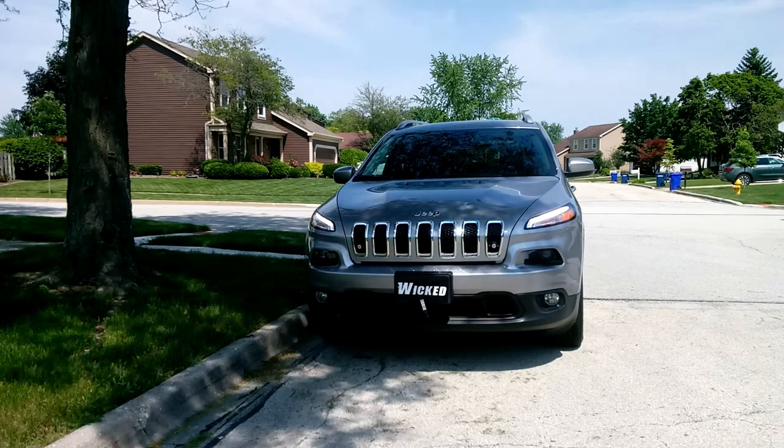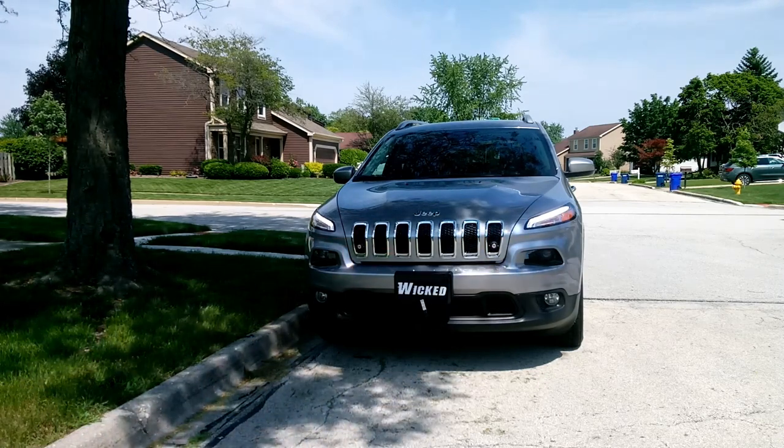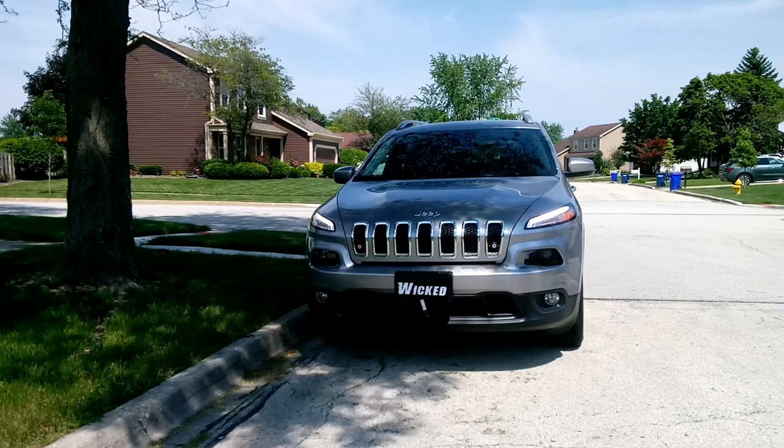Hi, thanks for watching. This is George here at Wicked Warnings again. Here we have a brand new 2018 Jeep. The trim line on this is Latitude — it is the Cherokee.